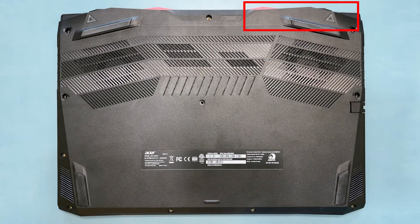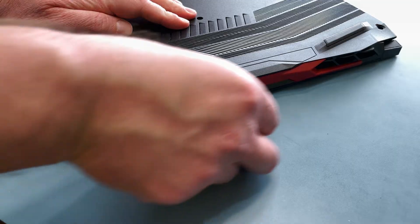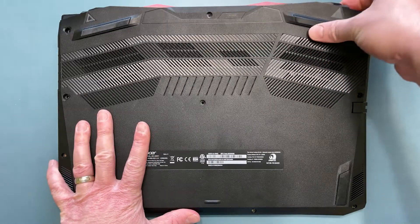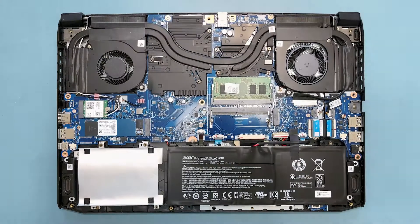Next you need to insert a plastic pry tool beneath the rear exhaust, and slide it across to release the clips. Once the clips are released, you can use your hands to gently pull up on each corner, releasing the rest of the clips that run down the sides of the notebook. Once released, lift up on the lower case to remove it, and set it aside.